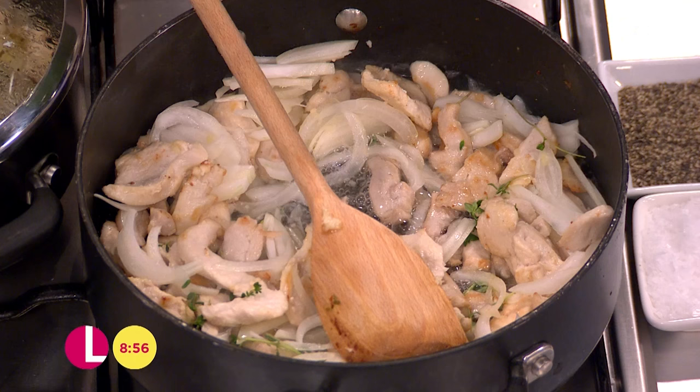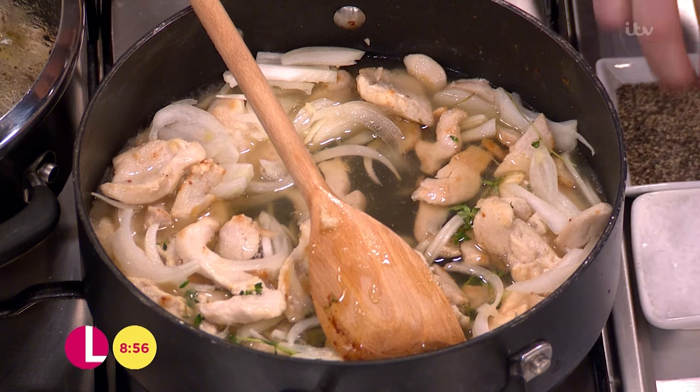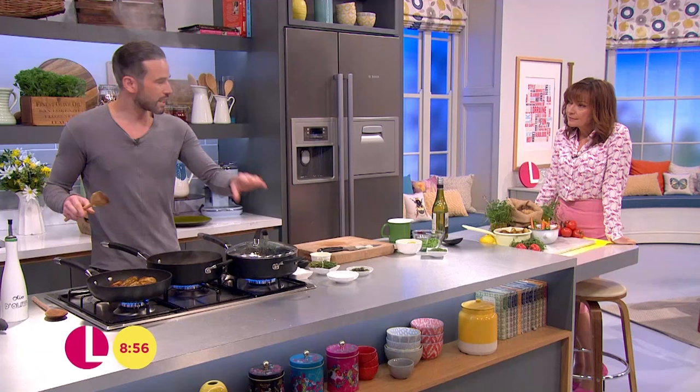Chicken stock, 200ml, in there. A little pinch of salt and pepper. Then at this point just give it a good stir, pop a lid on, give it ten minutes over a nice low to medium heat so it ticks away.